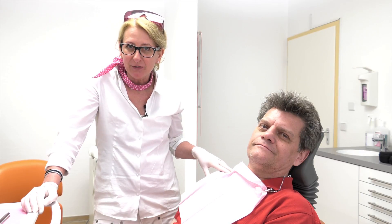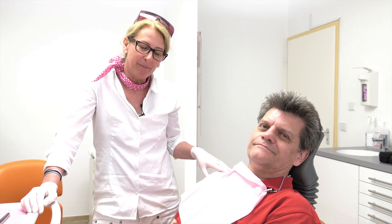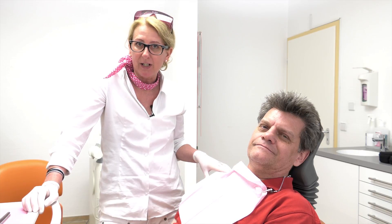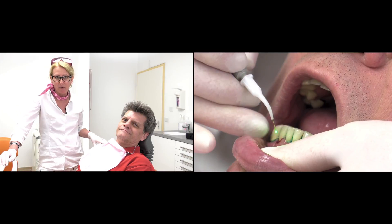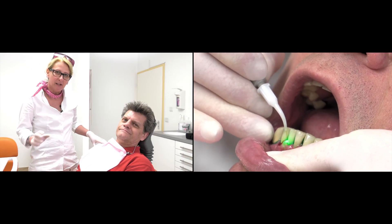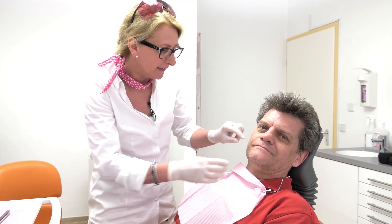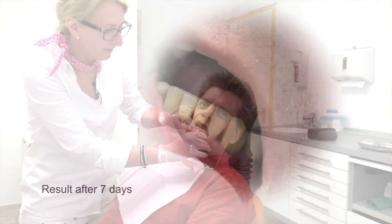Our patient is called Rainer and we treated him seven days ago. Cameraman, could you show us the situation before we started with the treatment? You can see the red gum and the inflammation. Now, after seven days, you can already see that the inflammation is nearly gone.